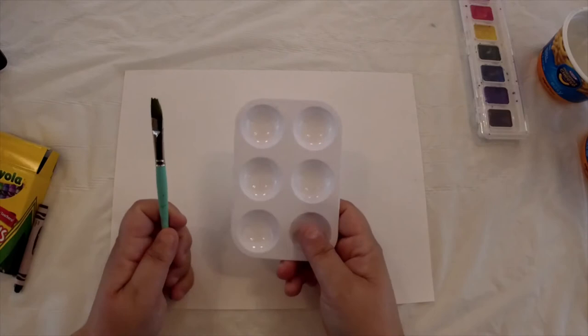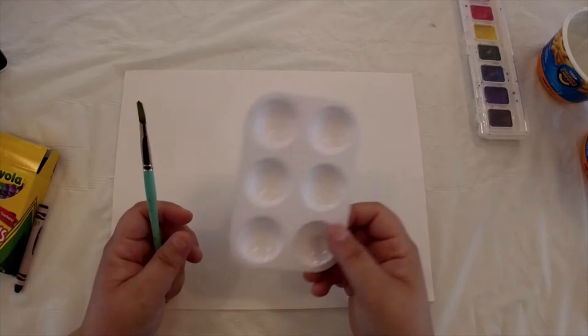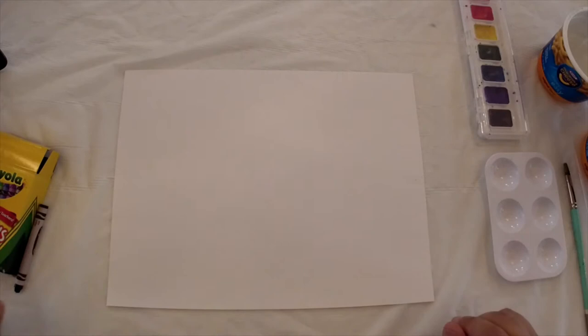I might be mixing some of my watercolors, so I have a little palette here that I'm going to use. If you don't have one at home, you can just use a styrofoam plate or a little bowl. All right, we're going to go ahead and get started.